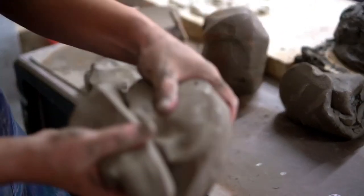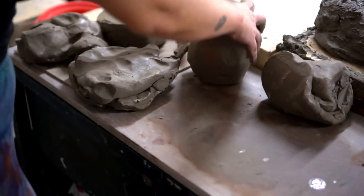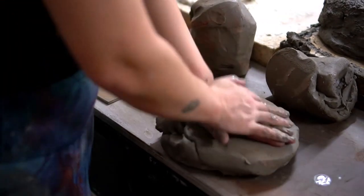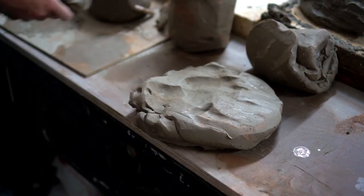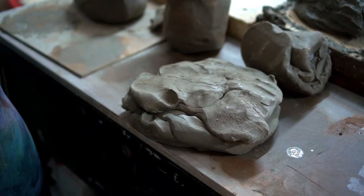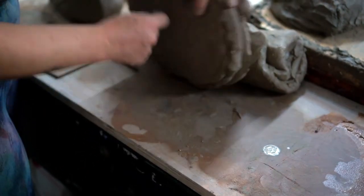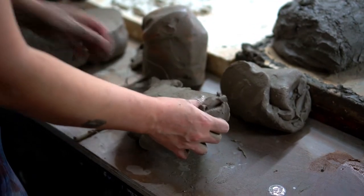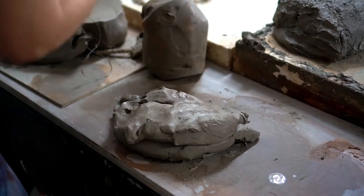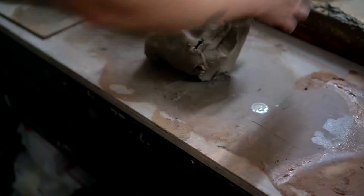After wedging the reclaimed clay you can see it's a very soft consistency. I'll use this clay to wedge into some more clay I prepared earlier which is a harder consistency. I do this by flattening out the harder clay and on top I smush in the softer clay, then cut it to a size I can more easily wedge. We want to work with clay of optimal firmness — too hard and it can put pressure on our joints, and too soft it can make it more challenging when forming pottery items.